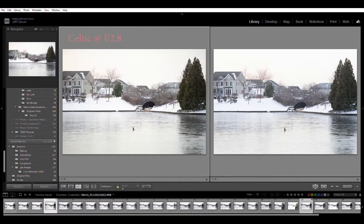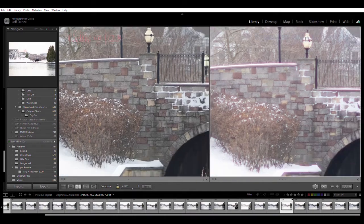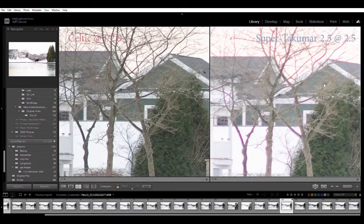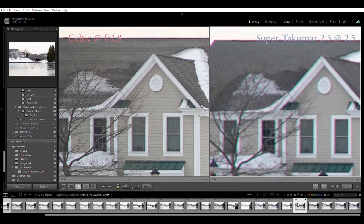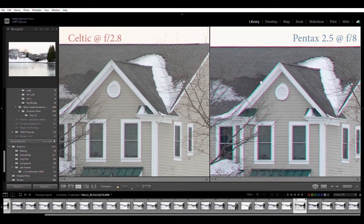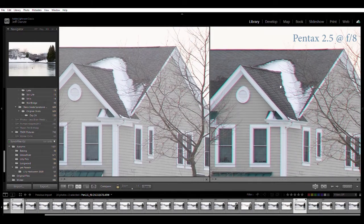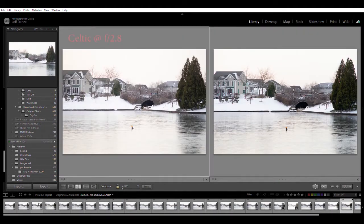Comparing the Minolta at f8 wide open to the Pentax Super-Takumar f2.5 wide open - the f2.5 is again glowy with a lot of aberration and a little bit of flare, a sharp lens, maybe not quite as sharp as the Minolta wide open. Stop it down to f8, just like the f3.5 Pentax, it becomes a very very sharp lens. I don't think it can quite compete with the Minolta wide open, but it can certainly compete at f8. At f8 they are very very close - the Minolta does a good job controlling aberration though.